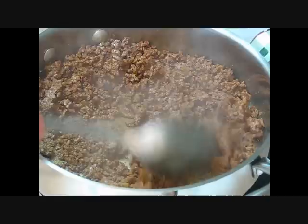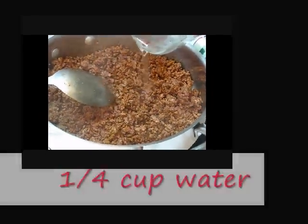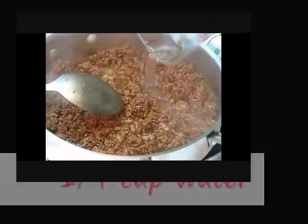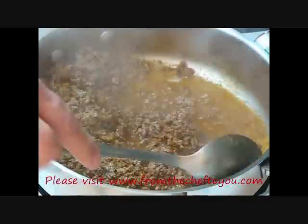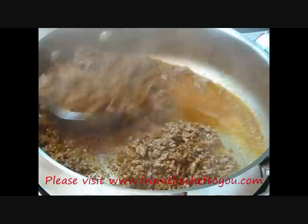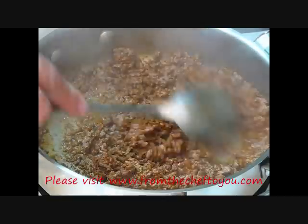Stir that in real good. I'm going to slowly pour that water in — it's about a quarter cup, use your own judgment. Once that water evaporates out, it's just going to give a nice body and color to our meat.